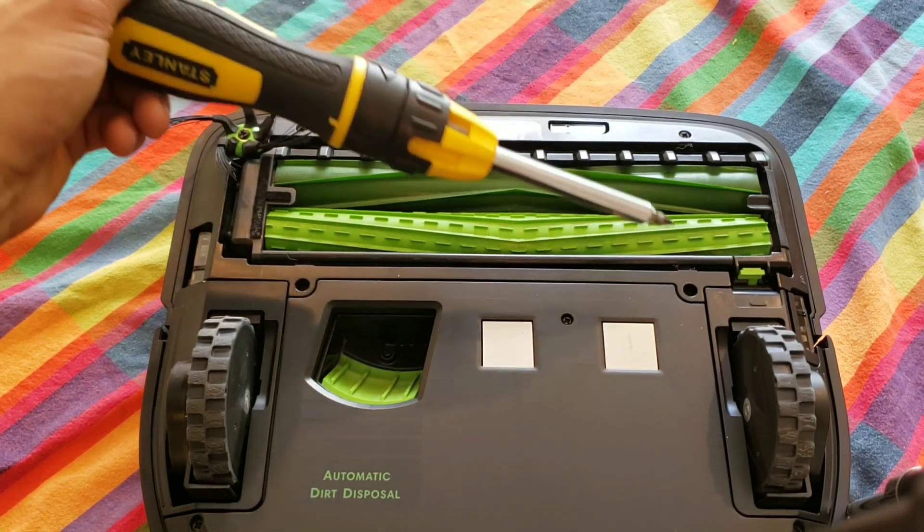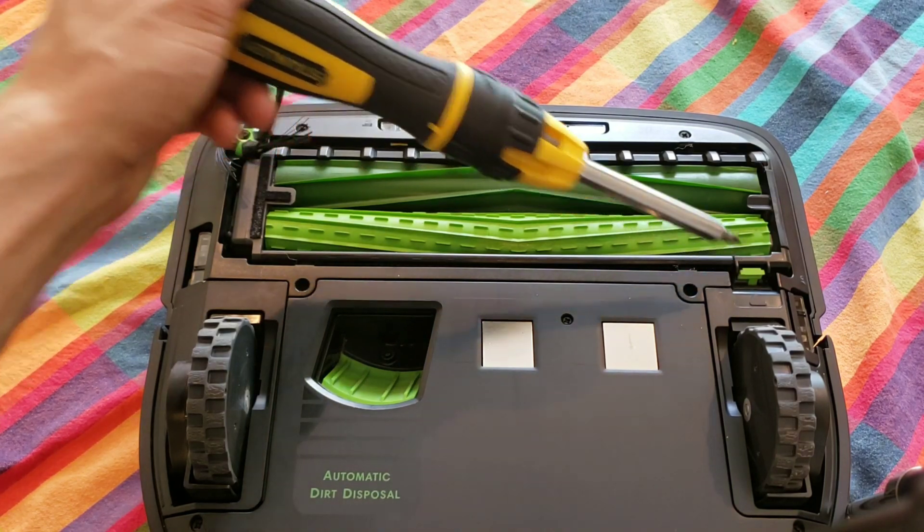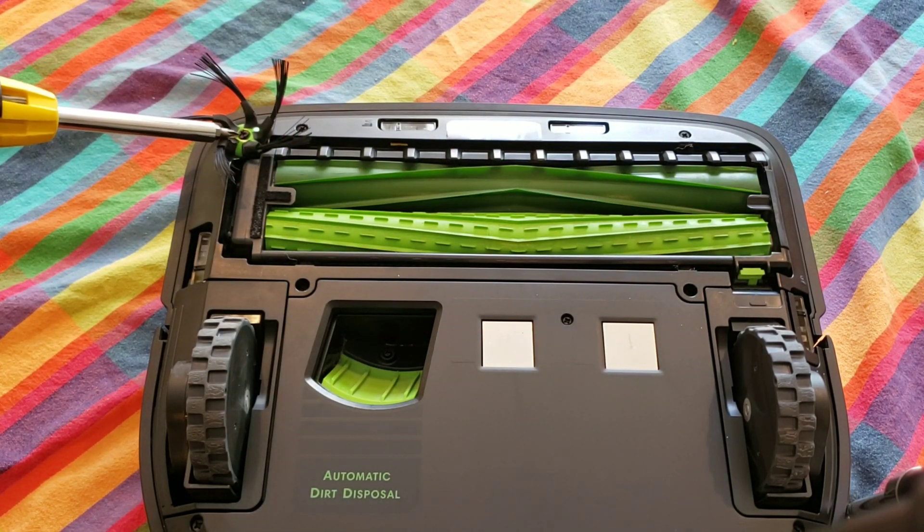It's really simple to remove the housing — just four screws, and remove the extractors and the side brush. Let's go ahead and start tearing this robot apart.